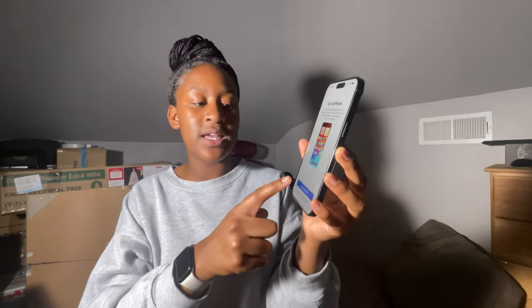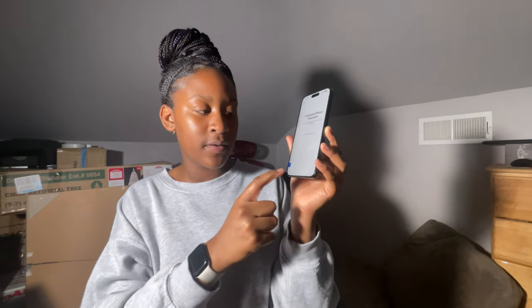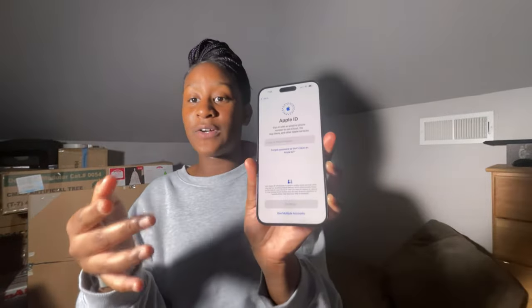It says 'set up for myself' — we're gonna say set up for myself. Face ID — we're gonna set up later. Now it's asking for a password, so we're just gonna put one in. Hopefully y'all didn't see the password! Now it's saying 'transfer apps and stuff,' and then it says 'Apple ID.' I'll see you guys when I got all that info in, and then we're gonna get started with the camera, the apps, everything.